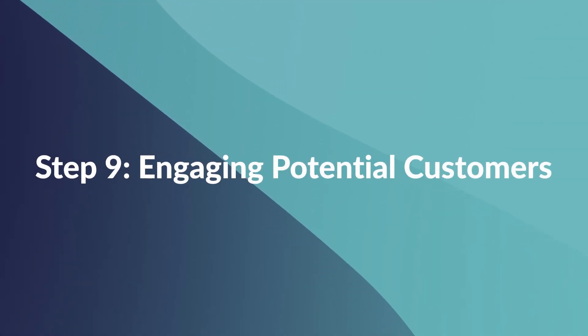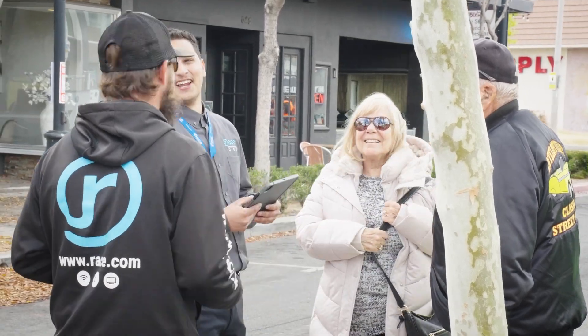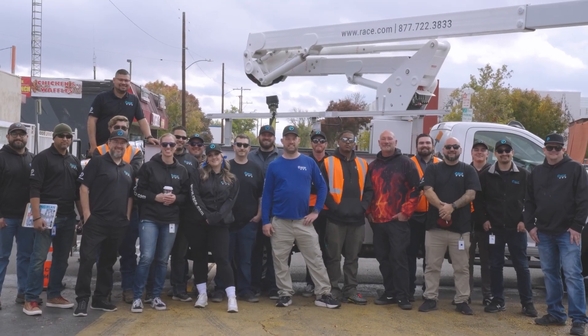Step 9: Engaging Potential Customers. While technicians lay down the cables, we're also talking to potential customers, spreading the word about the benefits of fiber optic internet through digital marketing, community events, and get-togethers.